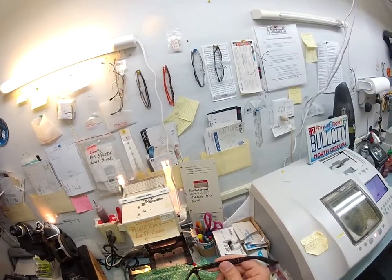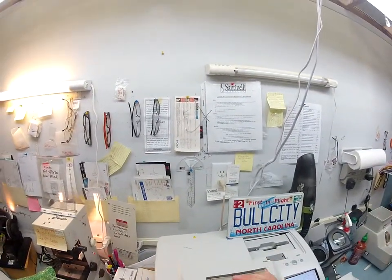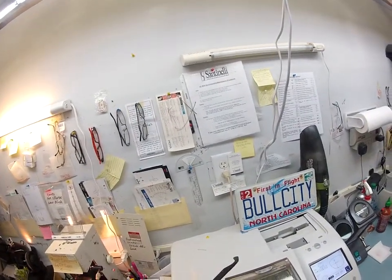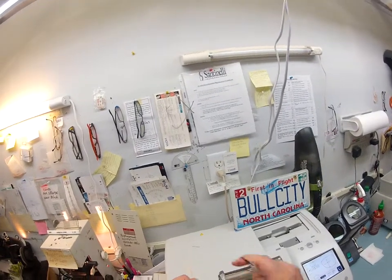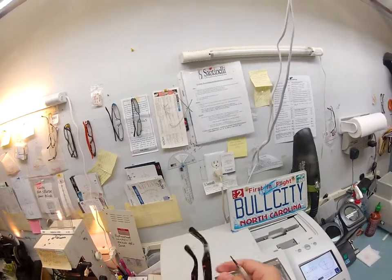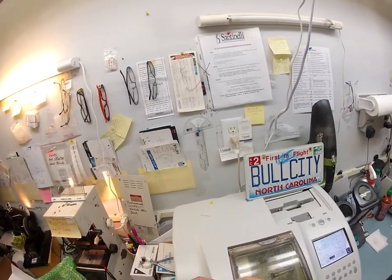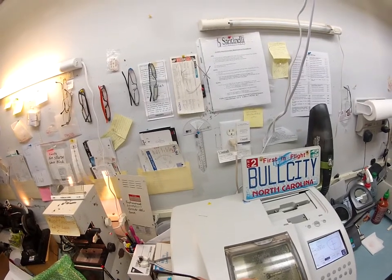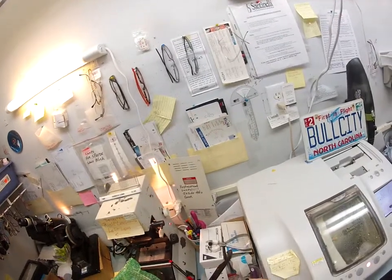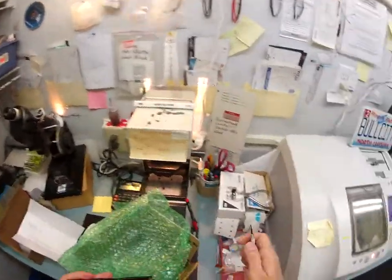First things first, I don't like how tight your hinges are. I'm going to loosen this, because these are so tight it puts torque on the bridge of the frame. I'm going to loosen this hinge just a little bit, just so that your glasses will last a very long time. The worst thing you can do with a pair of glasses is over-tighten this hinge screw right there.